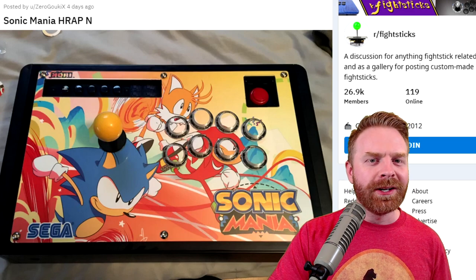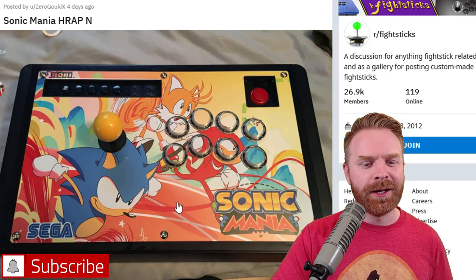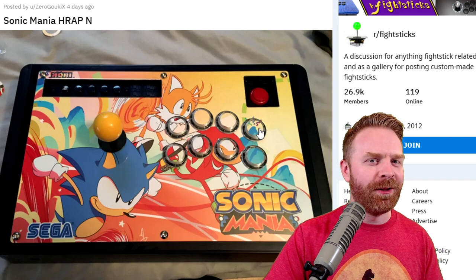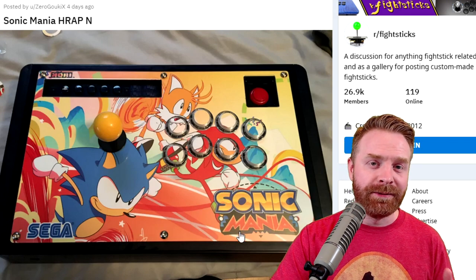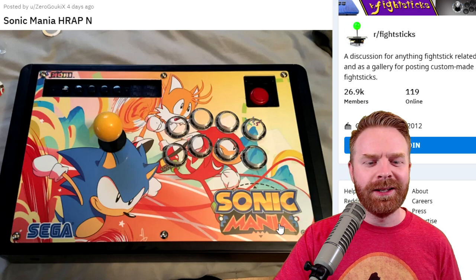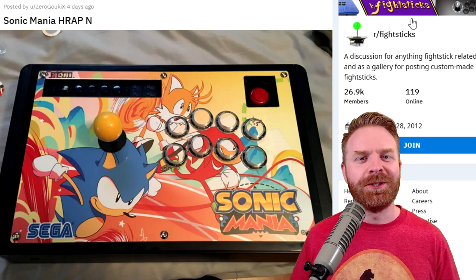As a bonus shoutout, I wanted to call attention to this Sonic Mania Hori Wrap Fight Stick. Aside from the fact that it looks incredible — great artwork, the ball top matches the Sonic name nicely, and the buttons do a great job showcasing that artwork — the big reason here is because this stick showcases that fight sticks can be used outside of fighting and arcade games, and I think a lot of people forget that. Great job for showing that fight sticks can be used on other game types, and Sonic Mania is an amazing game to use an arcade stick with.